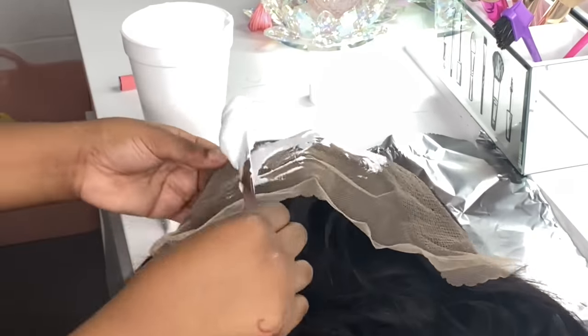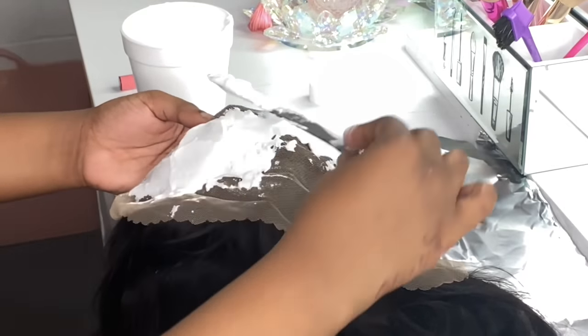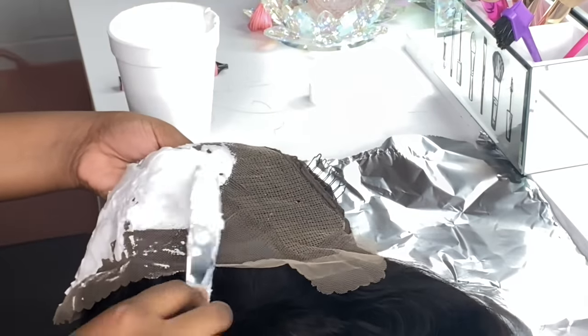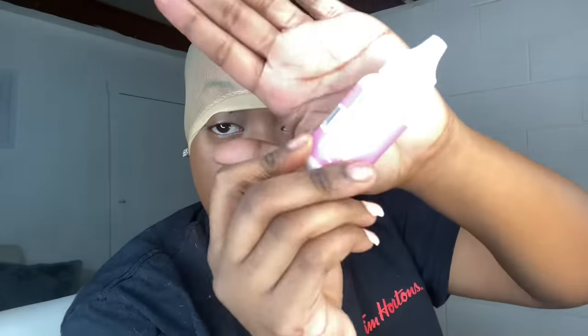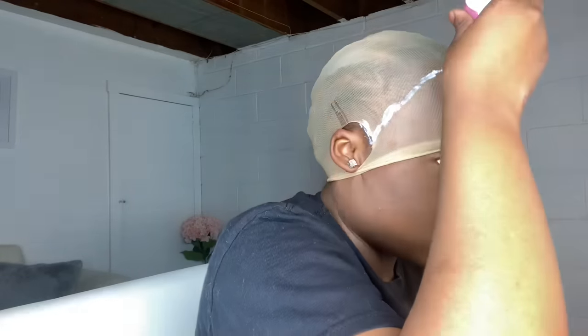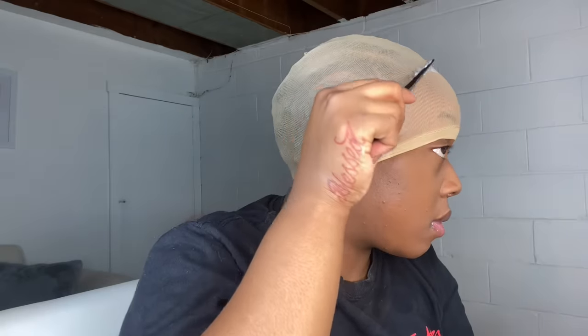Right now as you can see I am prepping up the frontal wig. This wig is from Beauty Forever Hair - it's their Brazilian body wave wig, I believe it's 26 inches, either 24 or 26. Right now I'm just basically bleaching the knots. I'll get an in-depth video about how to bleach the knots real soon, but for now let's get straight into this install. I'm starting off with a tan stocking cap.